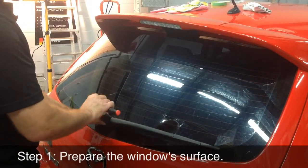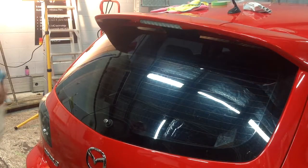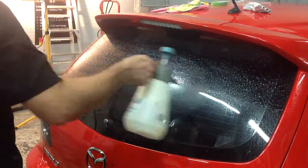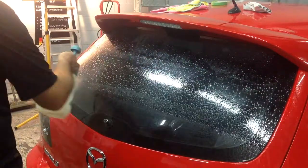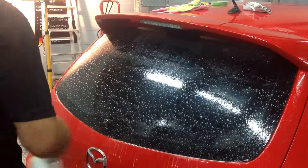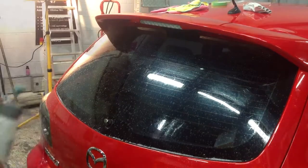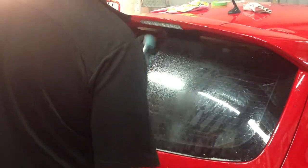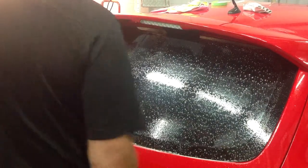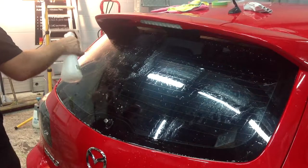Prepare the window by removing the rear window wiper for ease of application. Apply a solution of dishwashing liquid and warm water to remove all mud, grime, bug poo, and tar. Use a razor to scrape the grime off once the solution is applied. You may have to apply this solution more than once to ensure perfect adhesion. Then spray 100% isopropyl alcohol onto the window — this sterilizes and dries the surface.